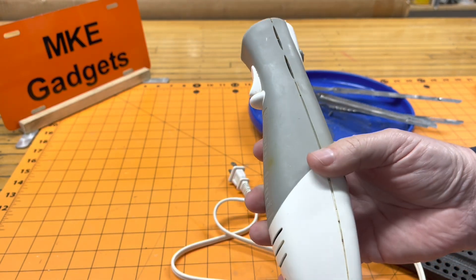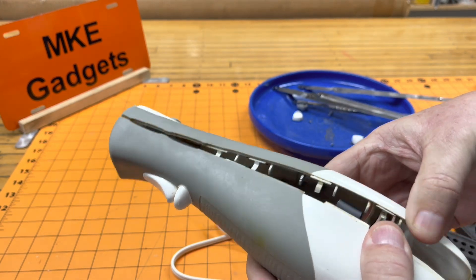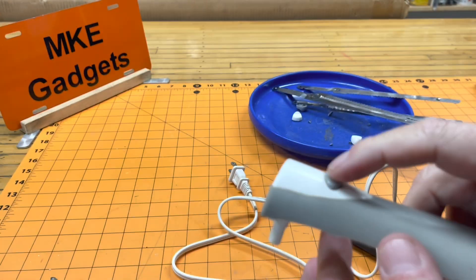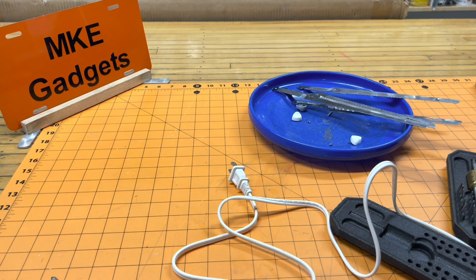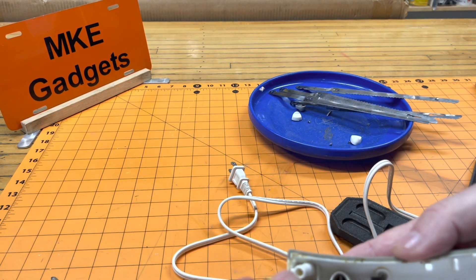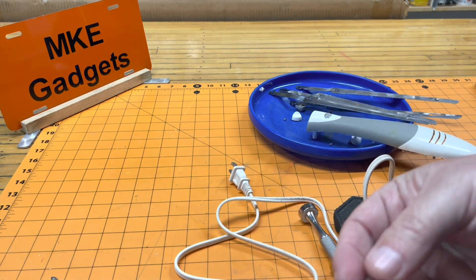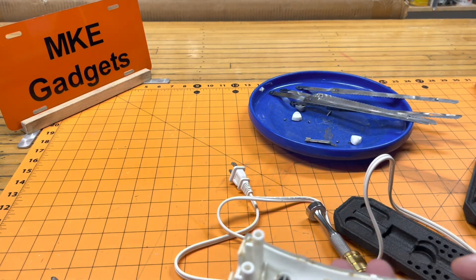With that screw out I'm thinking maybe this thing should just pry apart — and it's coming apart. So here is the top, and this is the eject button that ejects the blades, and it's held on — you can see there's a Phillips screw there. We'll get that out of there. And there's a small spring — I don't know if this is stainless. And then the button.